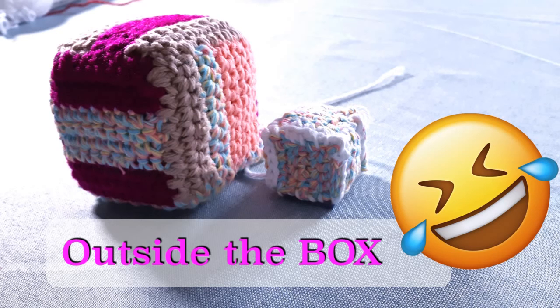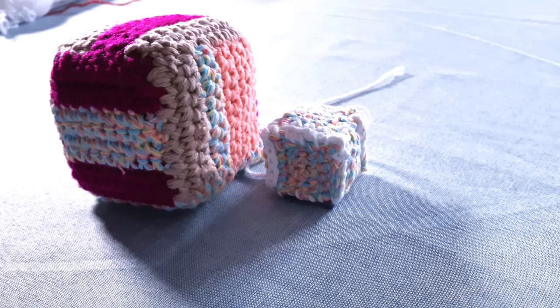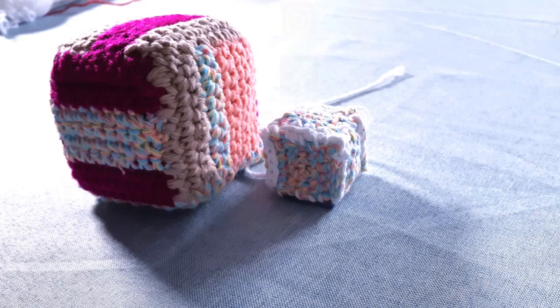If you haven't subscribed already, make sure that you do so. I upload a new tutorial every Wednesday, so this way you'll stay up to date every time I do. Check out our website which is crochetcrafty.com — we've got all kinds of neat activities going on like in-person classes, interactive online classes, and much more. Now let's get started on creating our crochet cubes.